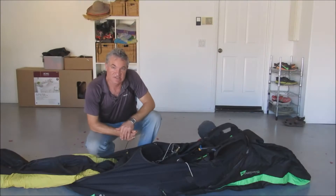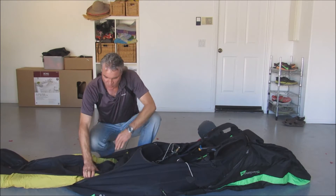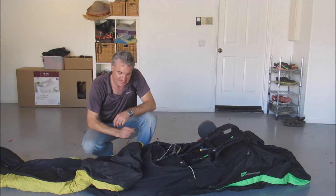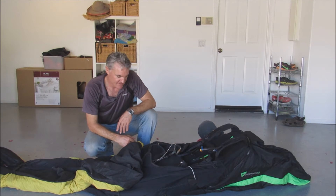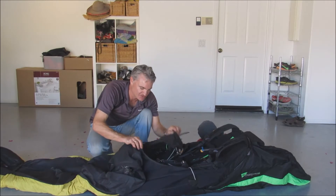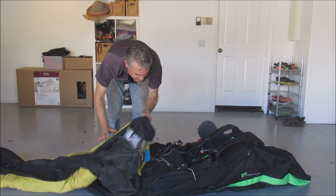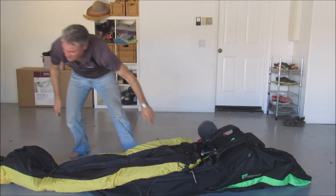Right, so this is part two — packing up the new reversible harness that I've modified. When you've landed your paraglider, you've probably packed it up in a concertina bag like this. It doesn't really matter if you don't use a concertina bag. I leave my paraglider attached the whole time — I prefer it that way, but it's up to you. I'm going to fold this up right into the harness and then put the pod over it.